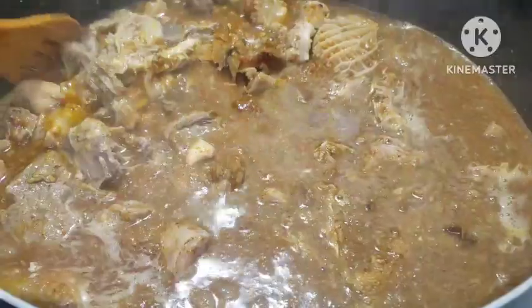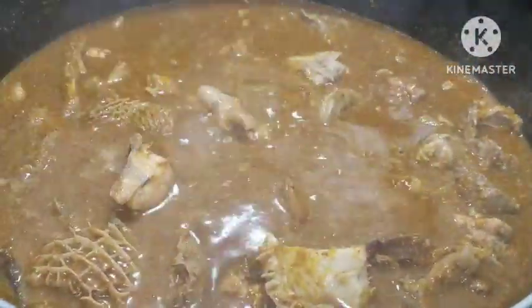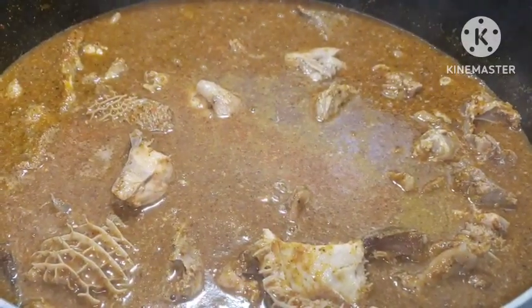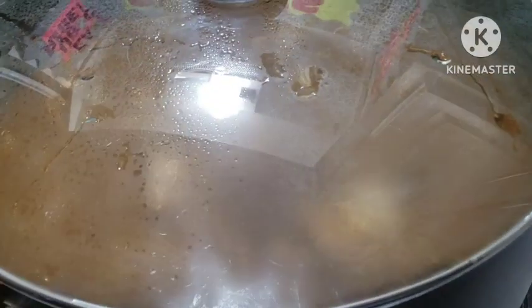Cover it up and let everything cook until it is well combined. Taste and see if you need to add any seasoning right now or allow it to cook. It tastes fantastic — I'll close it and allow it to cook nicely.